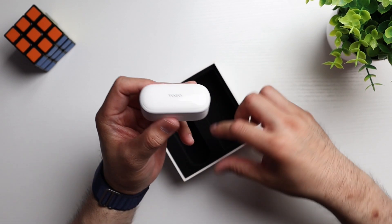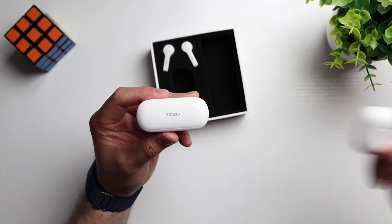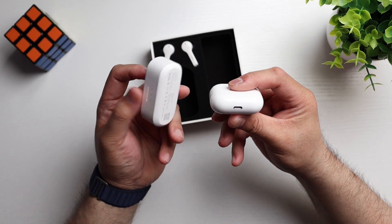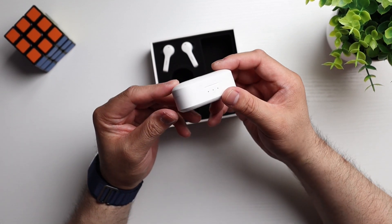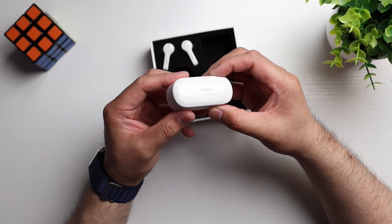Again, these are hard plastic — it's a little chunky, but not too crazy. Here it is compared to the AirPods Gen 3 case. It's bigger, but I don't think it's too big. You should be able to fit these in some slim pants or skinny jeans — shouldn't be a problem.